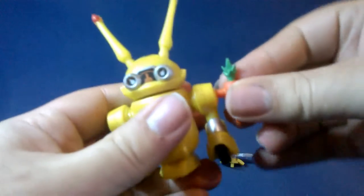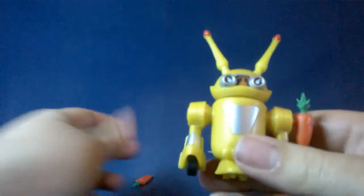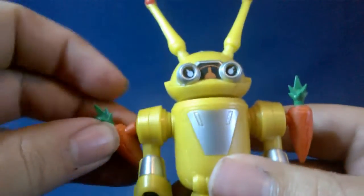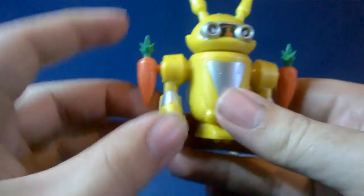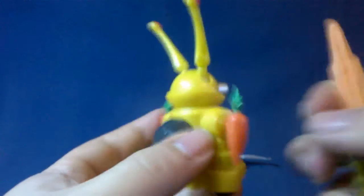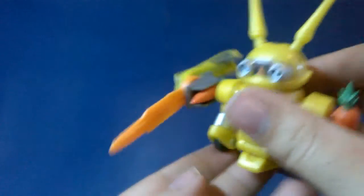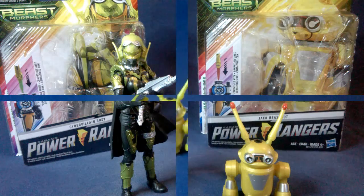You can put the little carrots on the sides of his arms — one on each side. I'm not sure if they're supposed to be missiles or rockets, but they do help him — you can turn them and they help him use the key. There you go, that's pretty cool. And that's Jax.